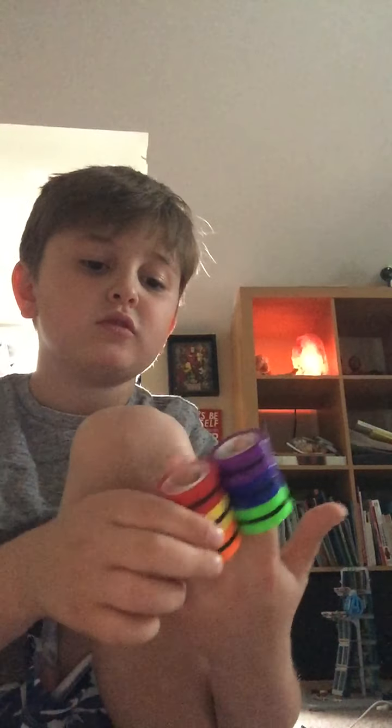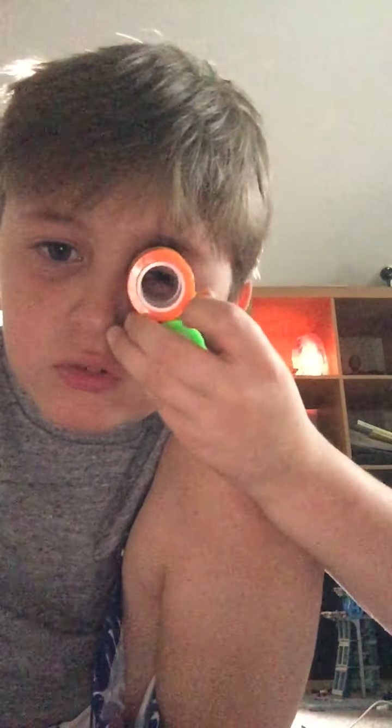Look, it can be a ring! Look at my new ring! You can also use this as a ring.